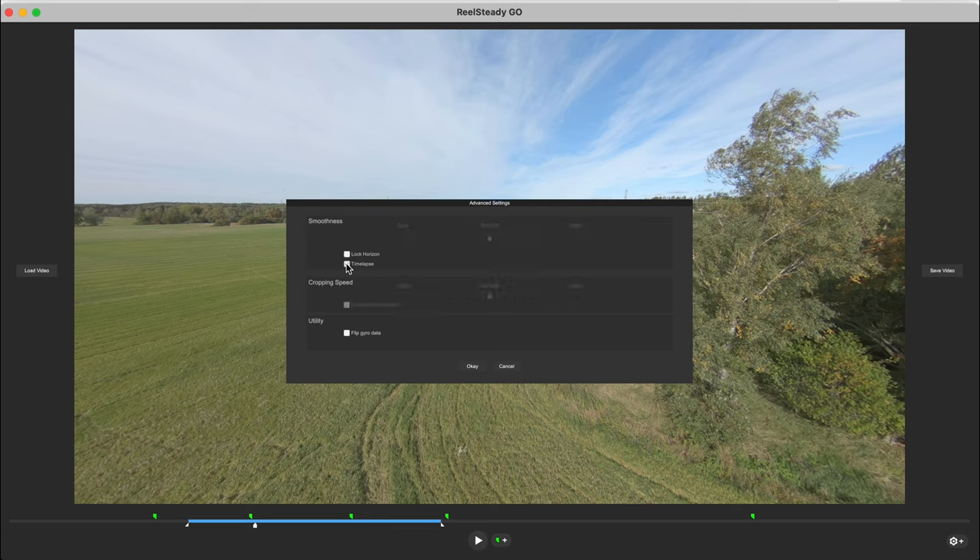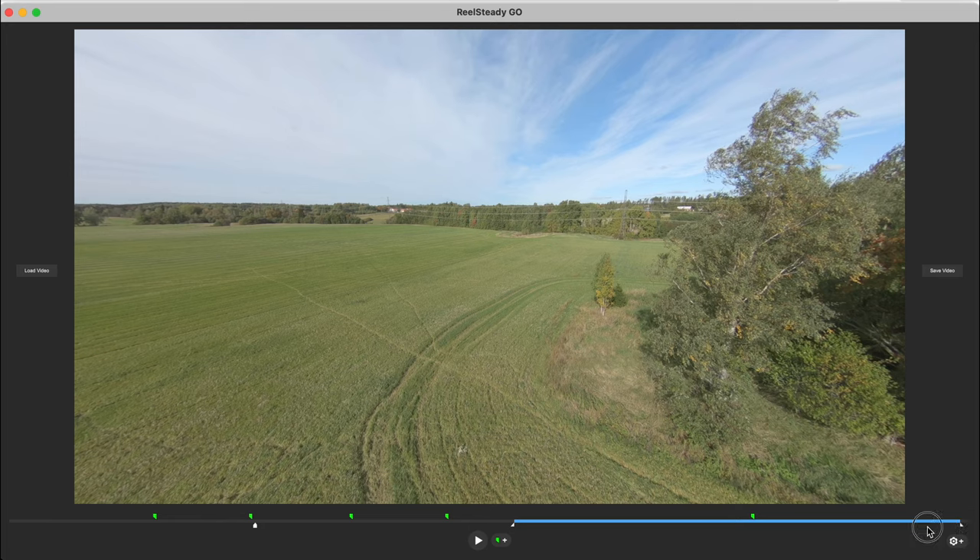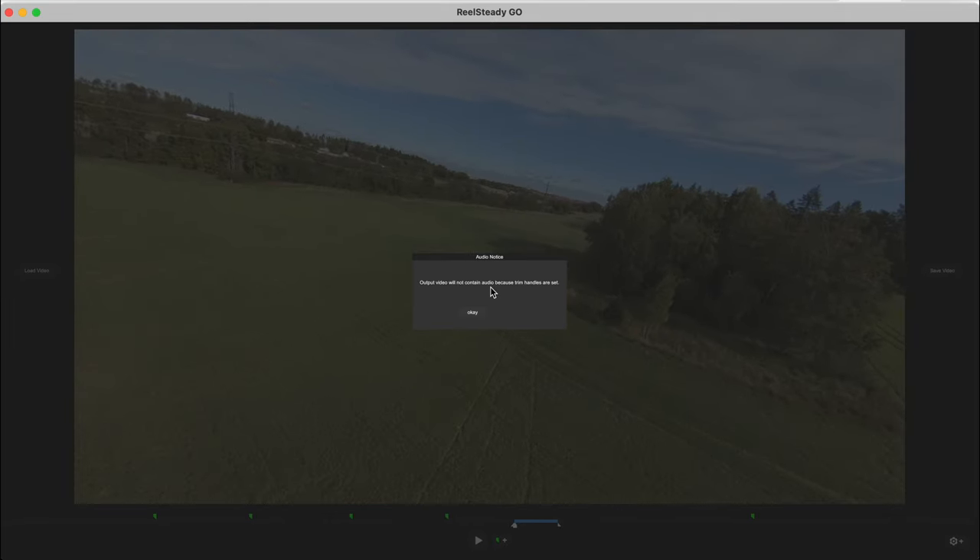These are advanced settings. If you want, you can lock the horizon, and if you have a time lapse you can click that. For this video I'm just going to go with normal. The only thing that is a little bit weird is if you want the sound from your GoPro on the stabilized clips, you need to render out the whole video. If you save just a tiny portion, the output video will not contain audio because the trim handles are set.